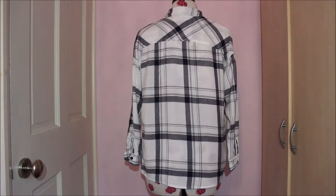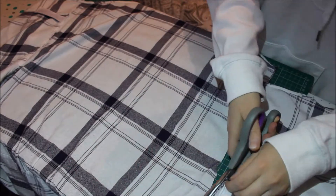Hi guys, welcome back to my channel. In this video I'm going to be showing you how you can transform your shirt into just a normal top. Let's get on with the video. So the first thing you're going to want to do is just cut all the seams.